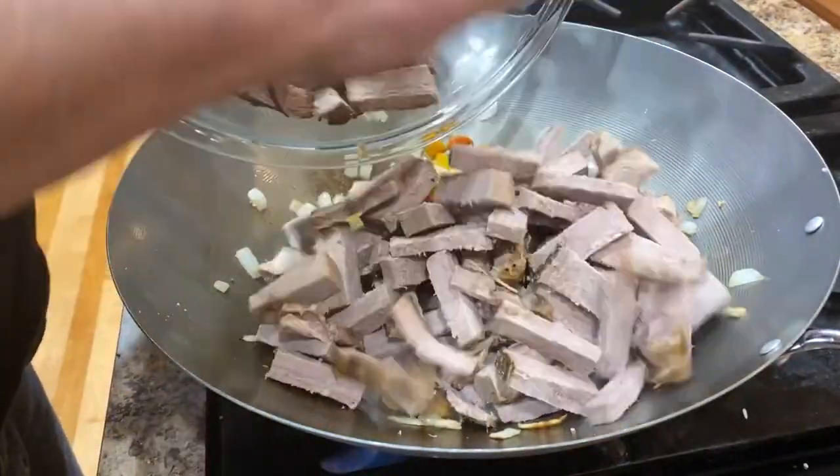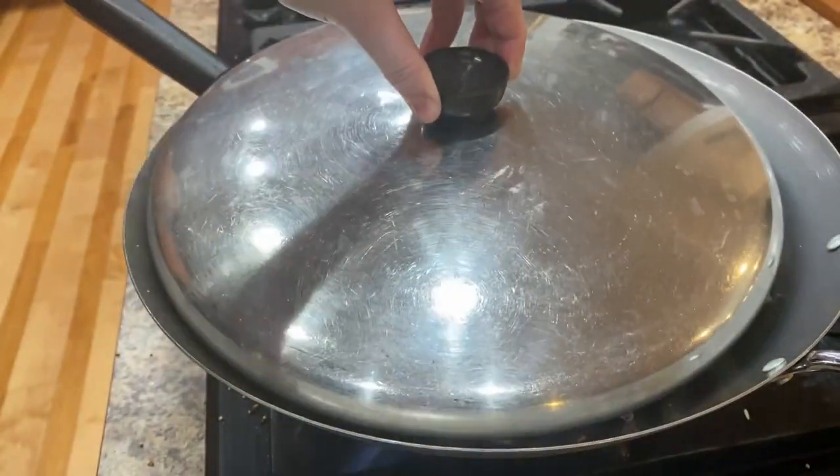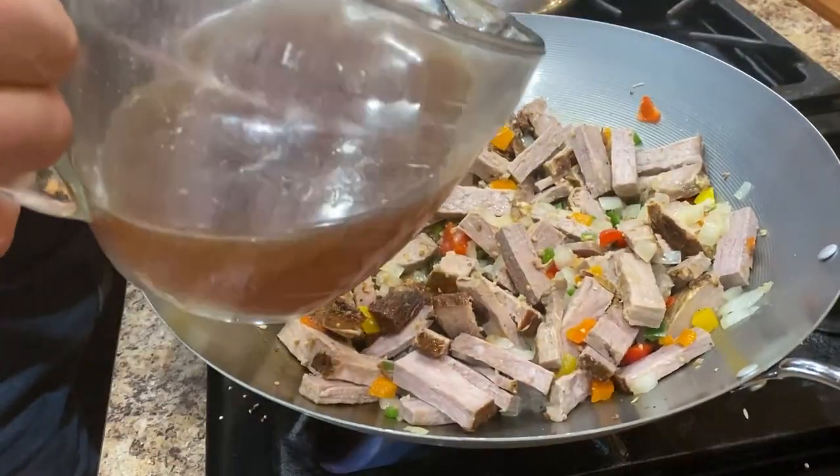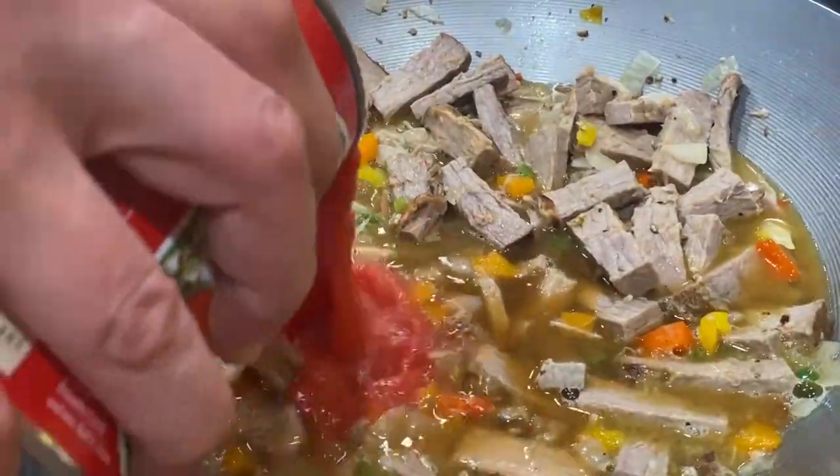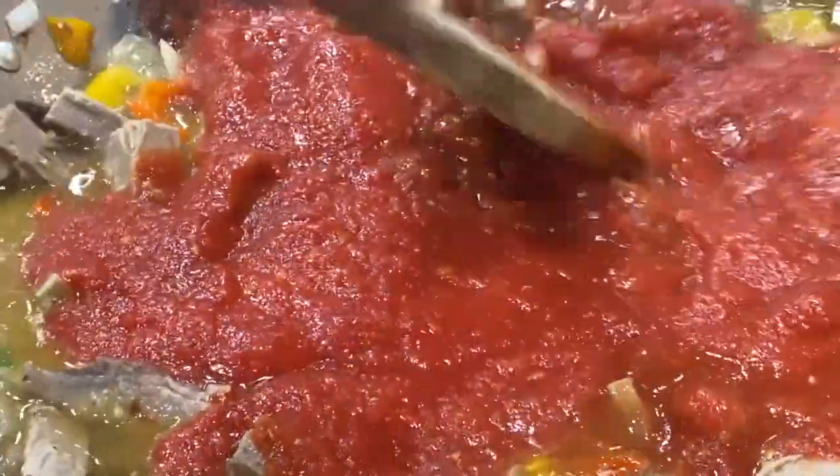Add in your leftover meat — for this we're using a beef roast we made a few nights ago. Mix together and cover. After that's heated for a few minutes, take some of your broth — we used beef. Give that a mix and add your salt and pepper. Mix, add some more of your broth and your crushed tomatoes and mix again.